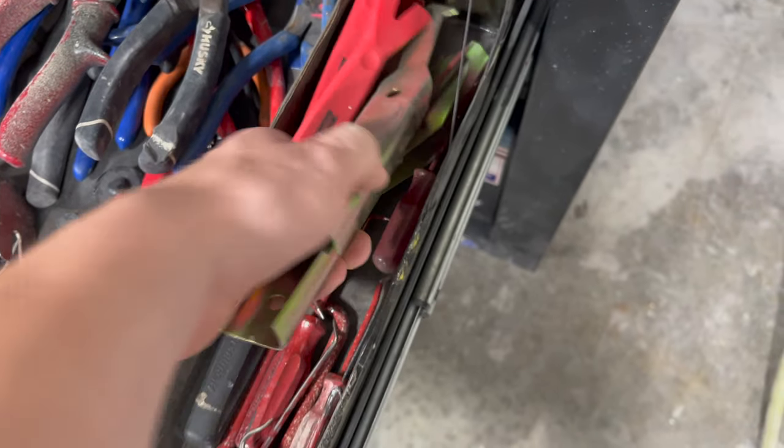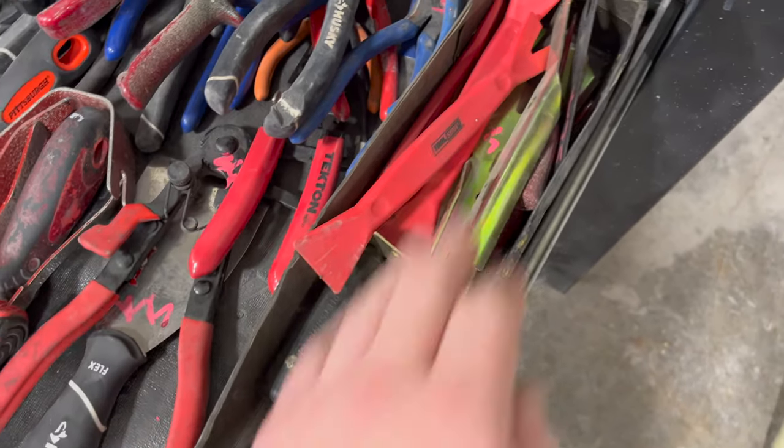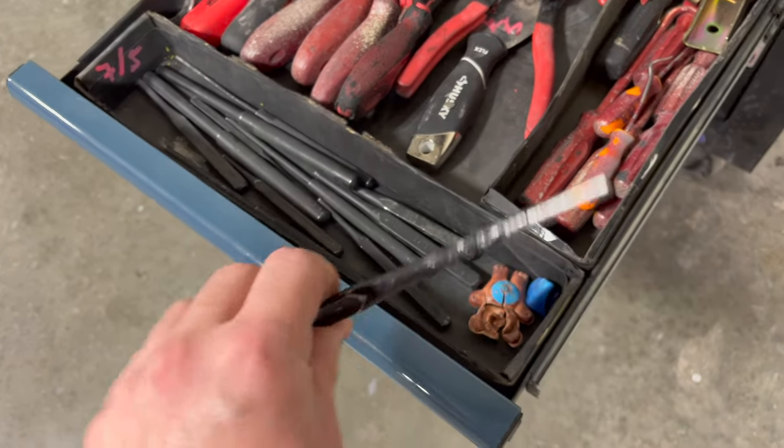Got these from Harbor Freight for working on older vehicles — did a lot of that when I was at Mako. And I got some alignment tools, these are great for aligning metal panels.